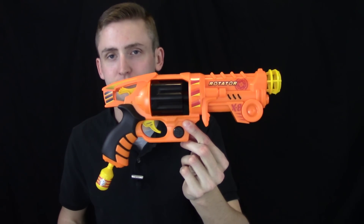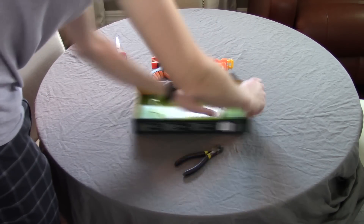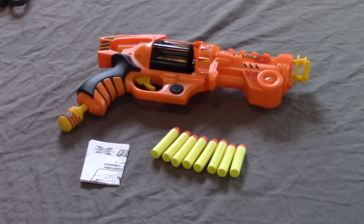Review of the Air Rotator X8. Included is the blaster, a few darts, and the instructions.